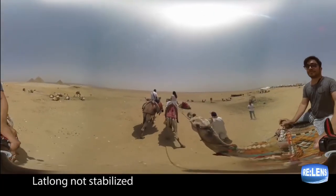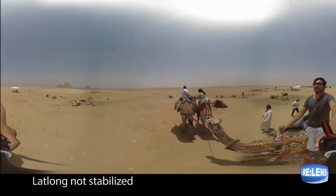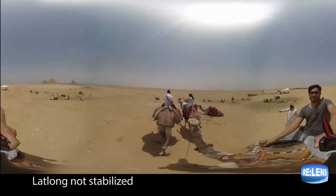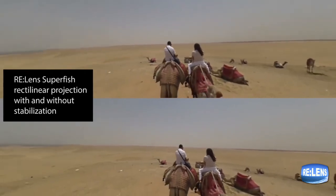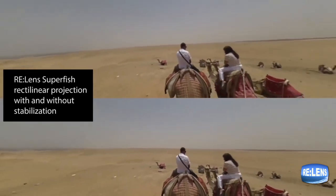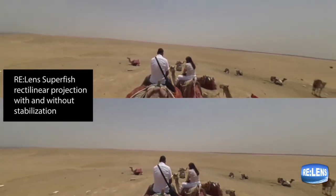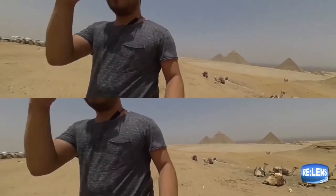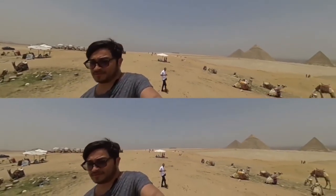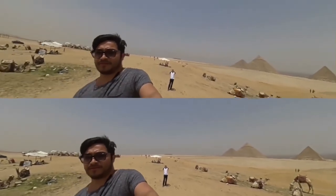For example, I took a trip to Egypt where I got on a camel and all I had was my 360 camera on a selfie stick. As you can imagine, the camel was moving, I was moving, and all my balance was off. But at the same time, that footage was so good and I really wanted it — it was just super shaky. So I used the stabilization tool that Relens offered, and voila, it was so nice and enjoyable, very stable. It totally made a difference in how I share it and how people view it.